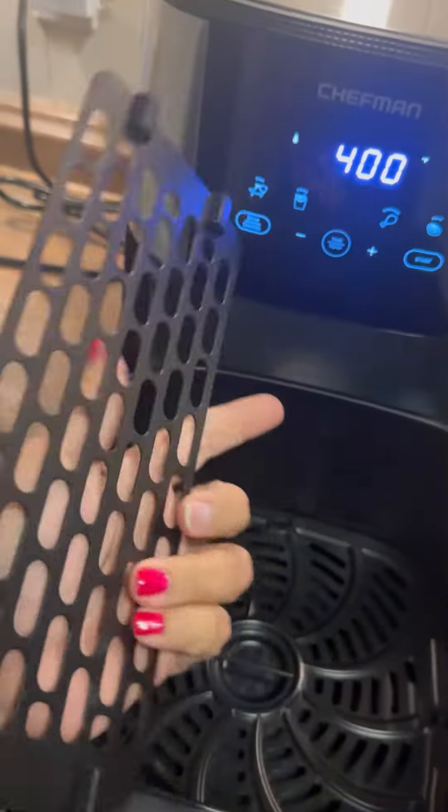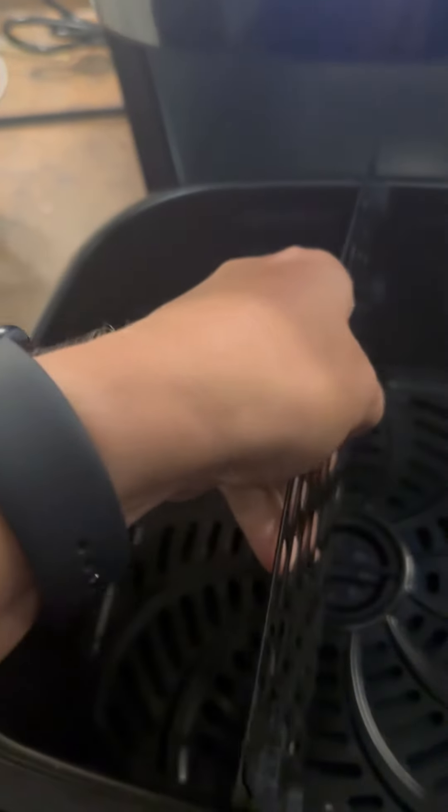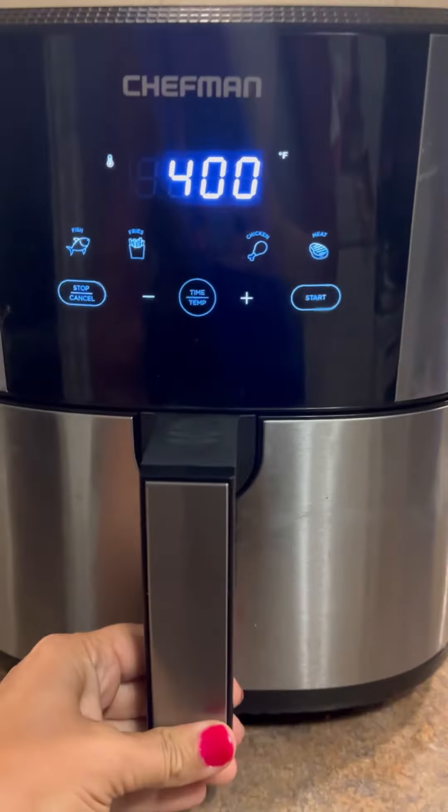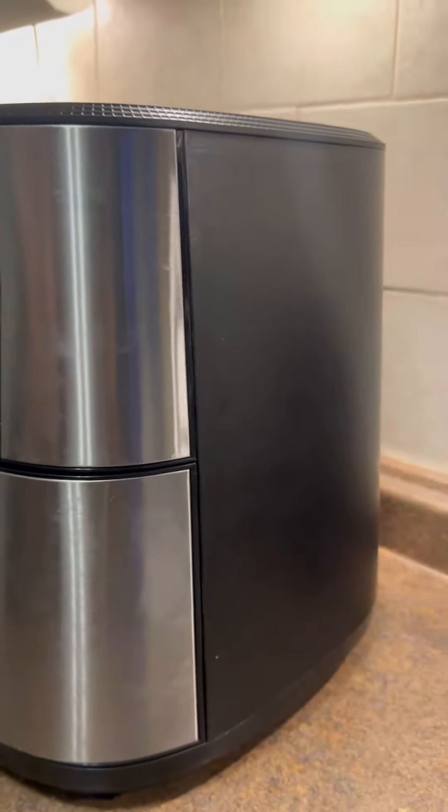What's very cool about this is that you also have the middle tray. This will allow you to cook one thing on one side and separate it from the other things on the other side. I do really love the look of this, and it is really easy to clean — just give it a good wipe down and it's good to go.